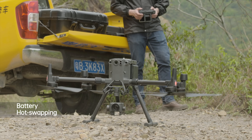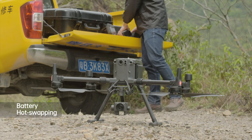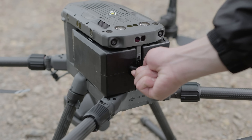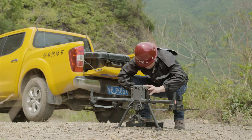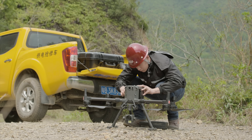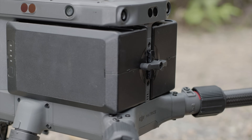The M300 RTK supports battery hot swapping. Batteries can be replaced without powering off the aircraft to improve efficiency. Unlock the battery lock and then remove and replace the battery on one side. Replace the battery on the other side in the same manner. Lock the battery lock when both batteries are in place.